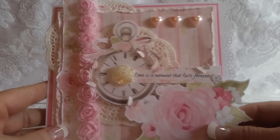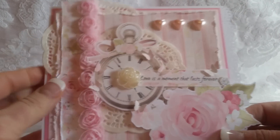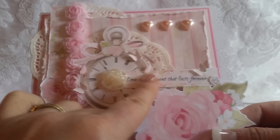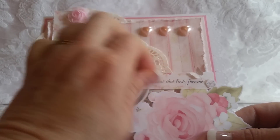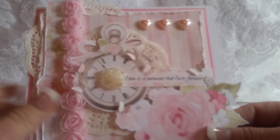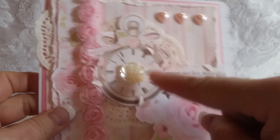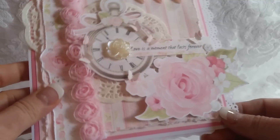Card number two is this card here. I love the pocket watch that comes with this collection. I layered the sentiment the same as the other one, I just printed it in a different size. I added lots of little Martha Stewart punch butterflies around.